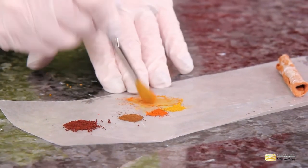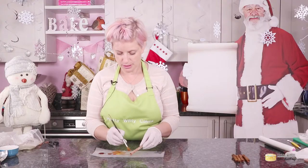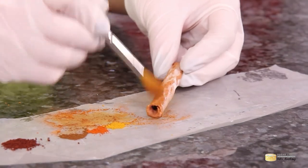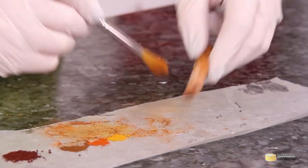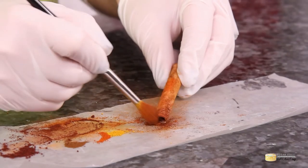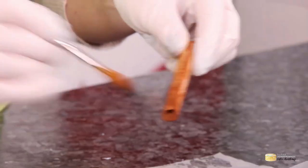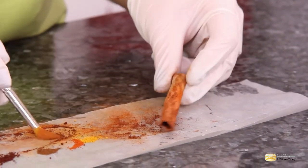I like to always mix my dust on a little bit of wax paper or greaseproof. Cinnamon sticks have a sort of gingery tone to them, which is why I've added in this terracotta. I'm mixing the colors — I'm not going to put that on straight, it's too harsh. I'm going to give it a good overall dusting, then bring in a little bit of this dark chocolate brown to accentuate the ends and underneath where the bark ripples.